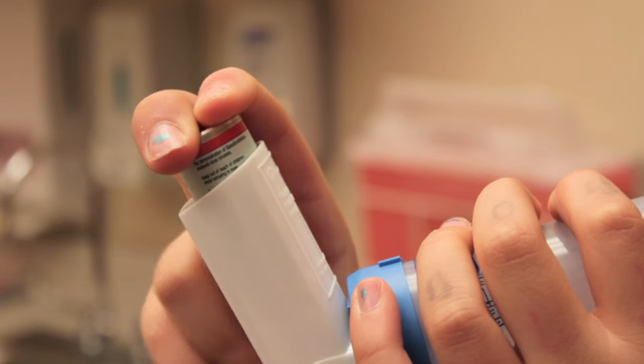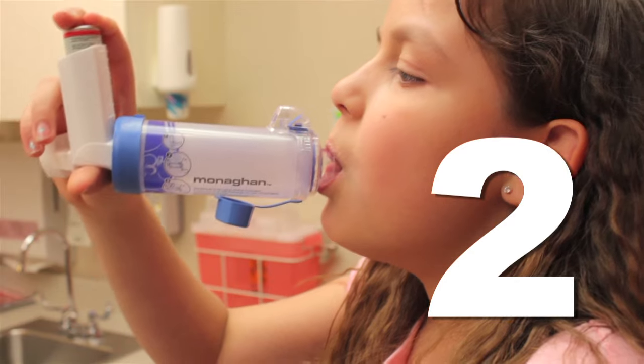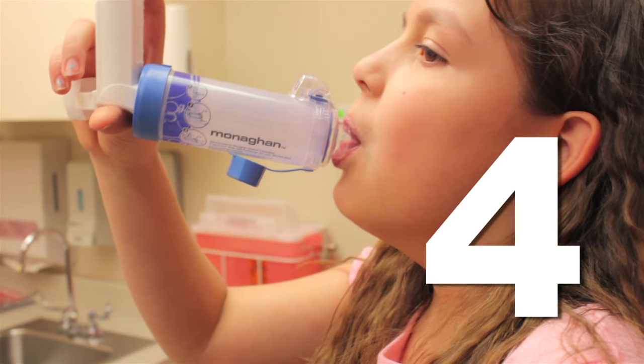Now, press the inhaler to puff once and breathe in slowly and deeply for three to five seconds. One, two, three, four, five.